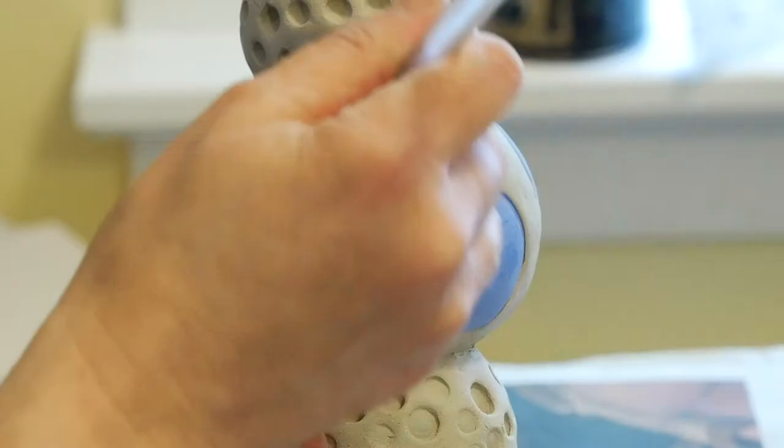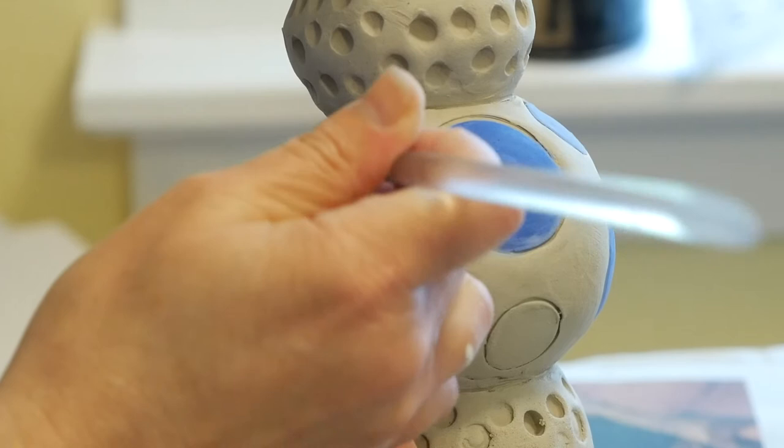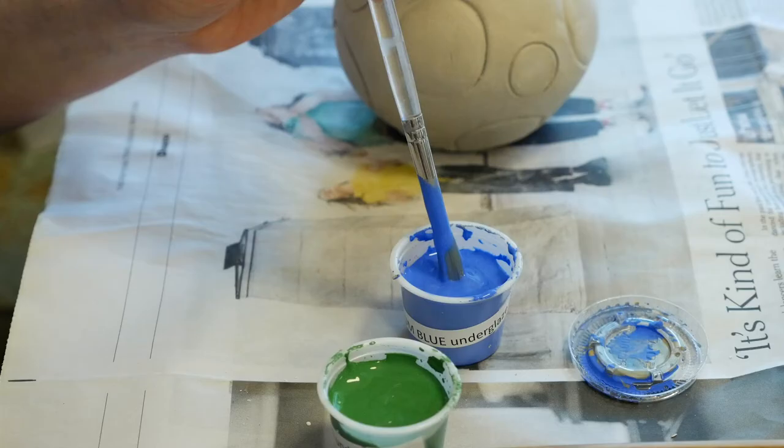At the same time, I'm noticing that the material in this little plastic cup is kind of thick — it's sort of like jelly. I'm going to add just a few drops of water to help it spread and flow a little bit.